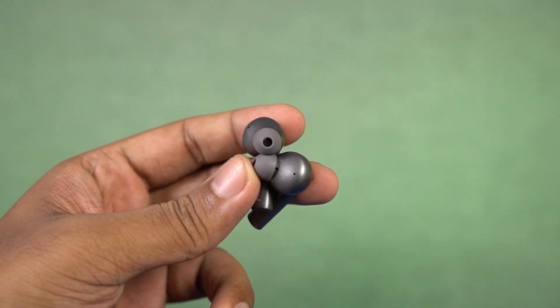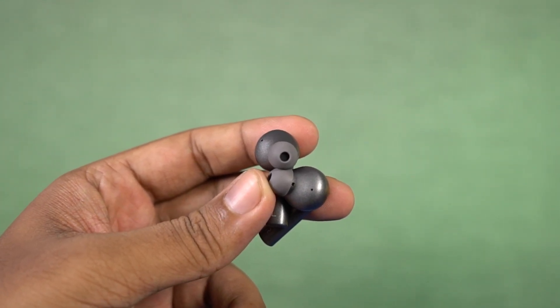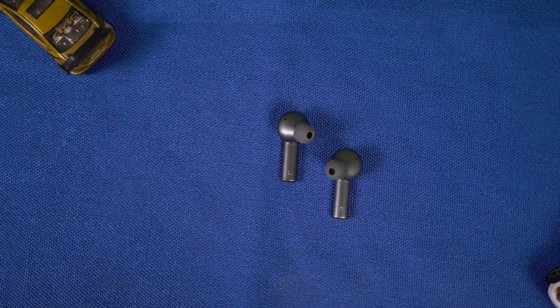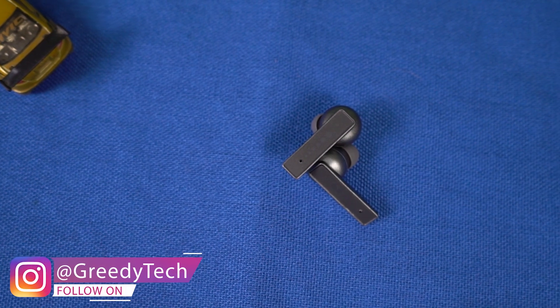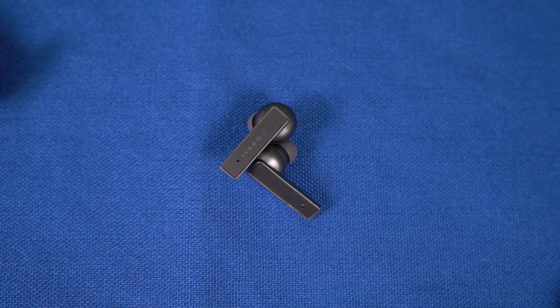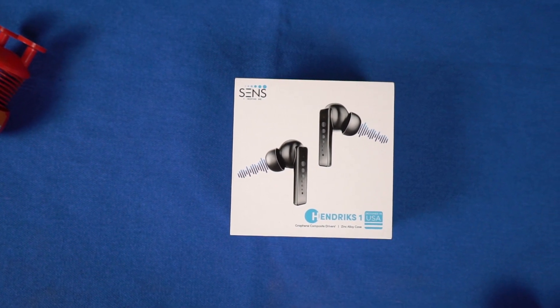This is a brand new product from a new company, and you might be worried about service — but you don't have to. According to the company, they have more than 500 service centers and also provide drop service. So if you're looking for premium-looking earphones with a super cool metal case that also offers decent call quality, you can definitely consider the Sense Hendrix One earbuds. Let us know what you think in the comments below, and if you're planning to buy, use the link in the description. This was Nikhil signing off — see you in the next video.